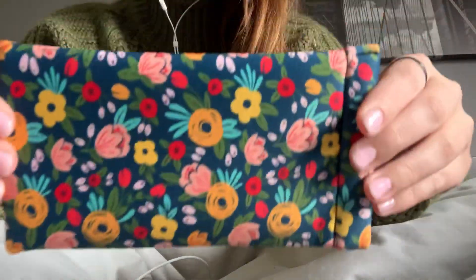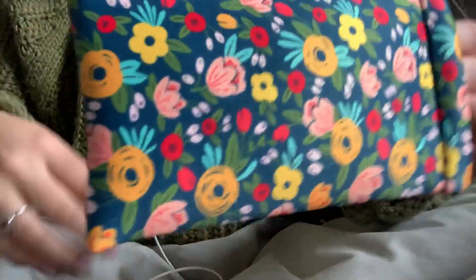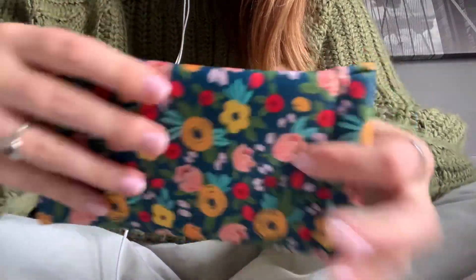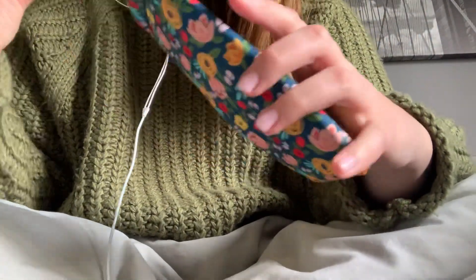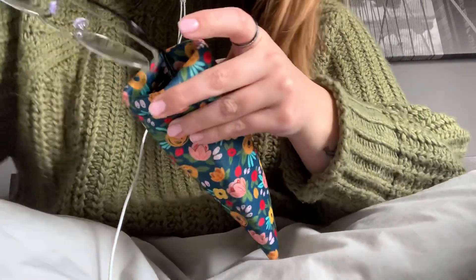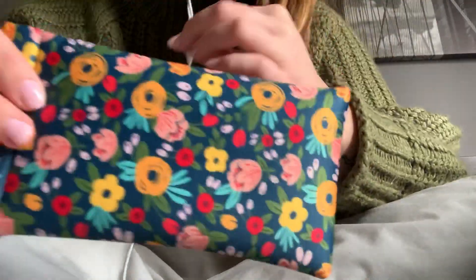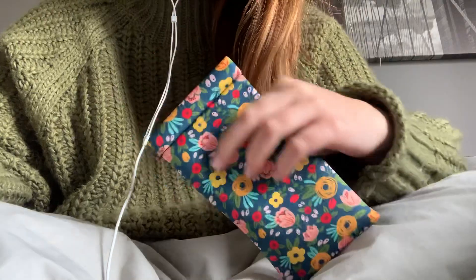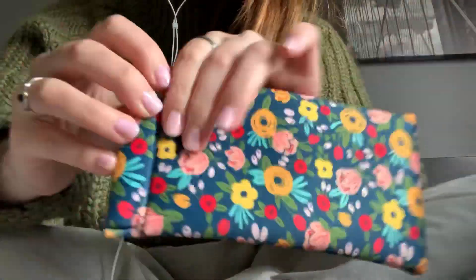Next item. This is a case for your glasses — either your eyeglasses or your sunglasses. It can be either. It just opens up like this. It's really soft, and I think you can easily put it in your purse or something. I'll try it on. It's really pretty as well, so it's great.